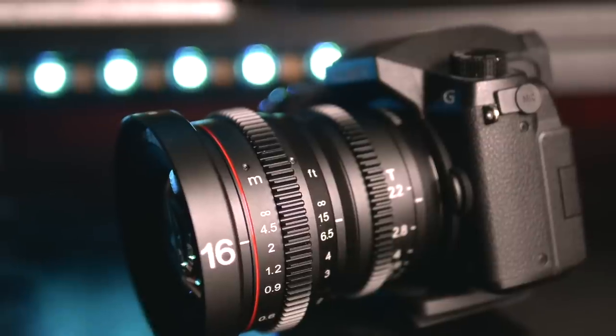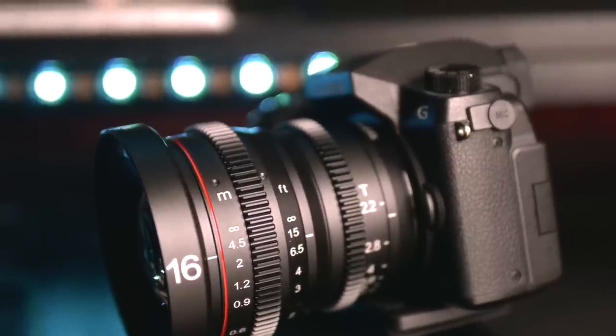I've recently been testing the Maker 16mm T2.2 prime cinema lens, and here's my thoughts.